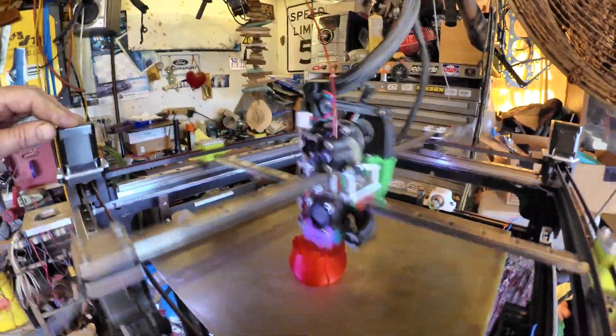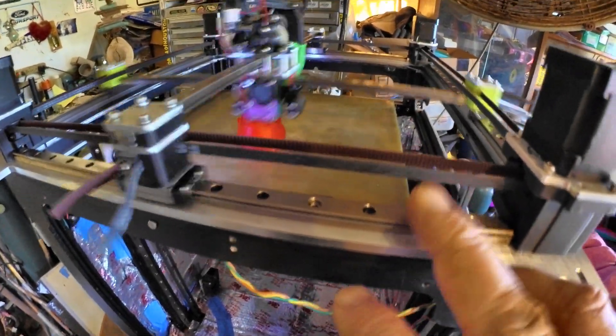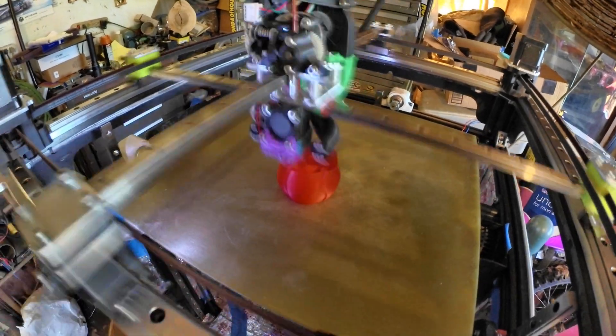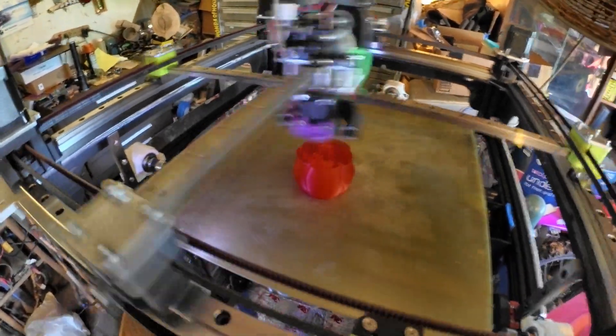I don't know — it could use maybe 48 volts, but you can't print much faster than this anyway, so I don't really need the 48 volts. This is still using 6 millimeter Gates belts. I did buy some sprockets for a 10 millimeter belt, and I'll have to redesign the whole top end again to change to those wider belts, but it was recommended and I'm going to try them.